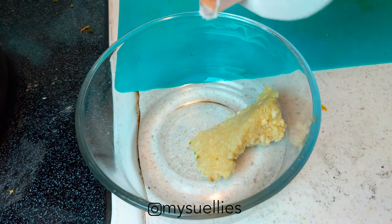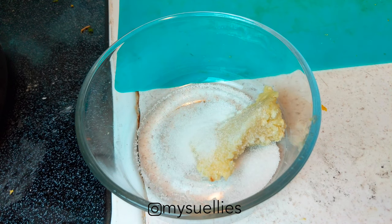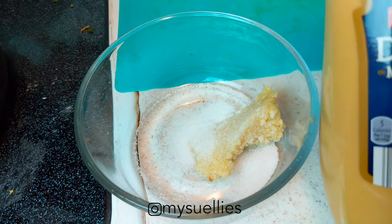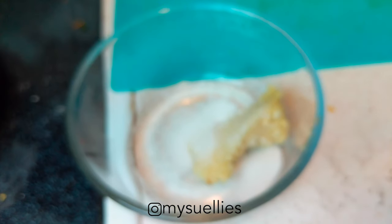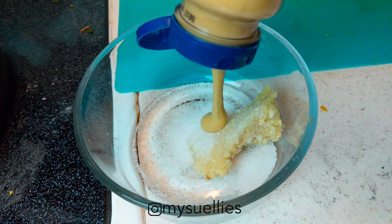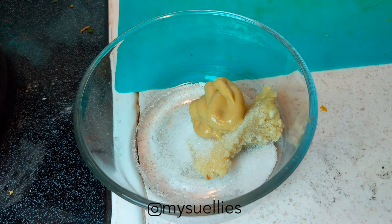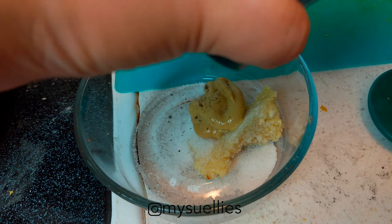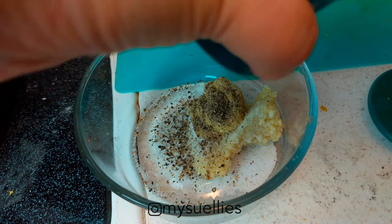I get so many requests for this vinaigrette — when I make a salad with it, people just go insane. It's a typical French vinaigrette and it starts with minced garlic, salt, dijon mustard, freshly ground black pepper, red wine vinegar, and slowly drizzling in olive oil. You don't need to use extra virgin, but you could — you can just use regular if you have it.